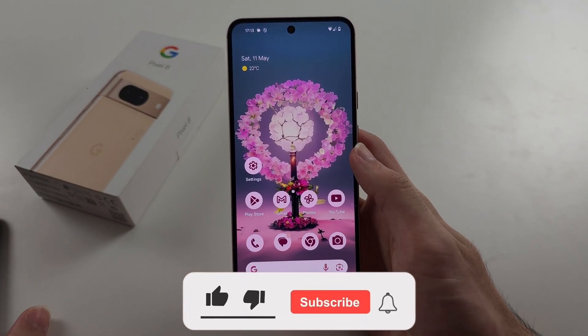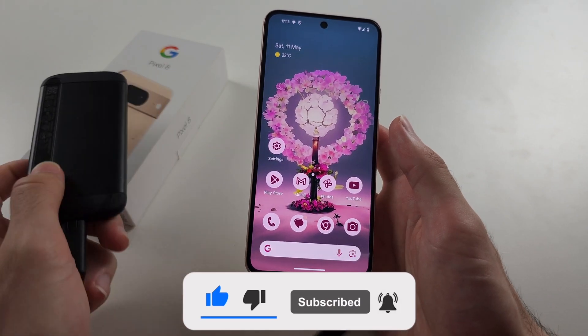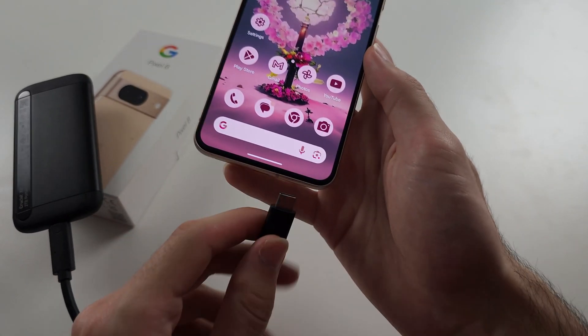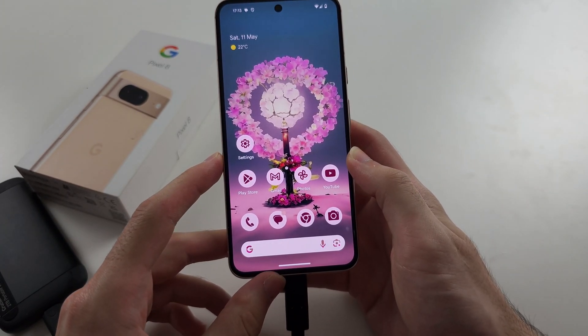To connect OTG in the Pixel 8, ideally you have an external storage device with a USB-C port, and when you plug it in, it's plug and play. So to check this,